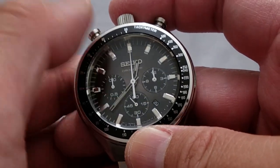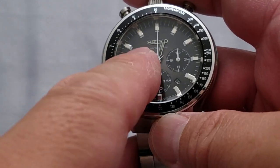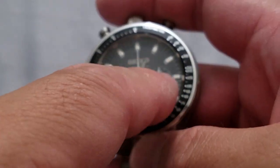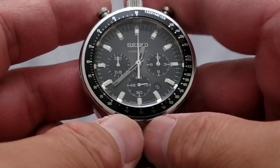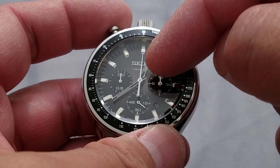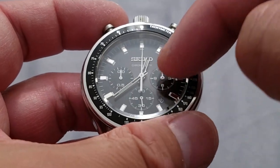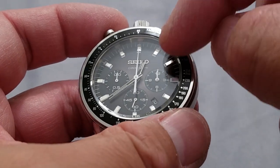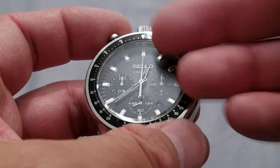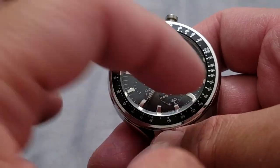Compared to a mecha-quartz — the ones you usually get, I think a VK63 — this has an hour and 30-minute counter versus 60 on those. I know the VK63 usually has a 24-hour sub-dial, which is kind of useless since you can't set it to a second time zone — I guess just to let you know AM or PM, or to read time in military terms.